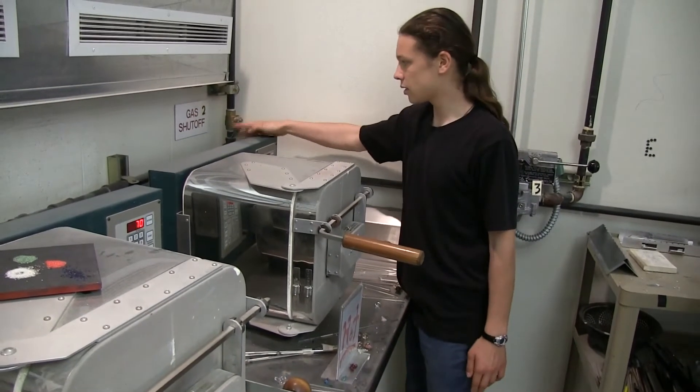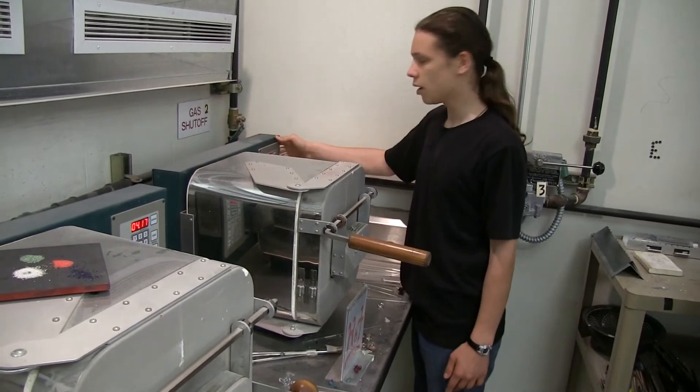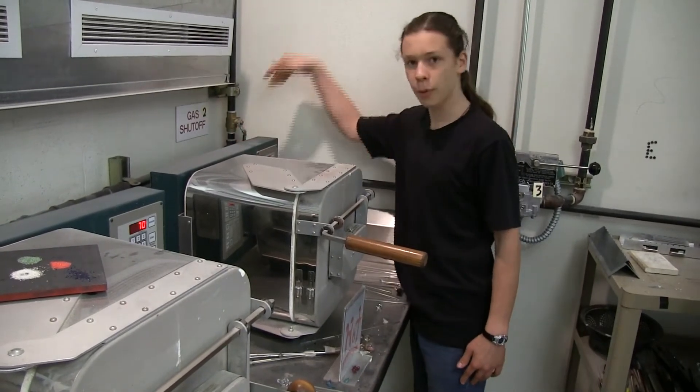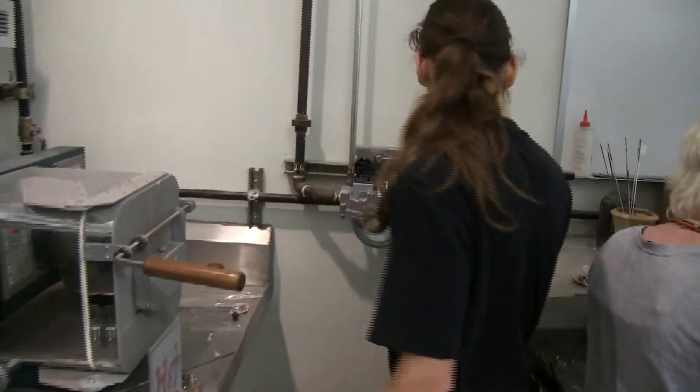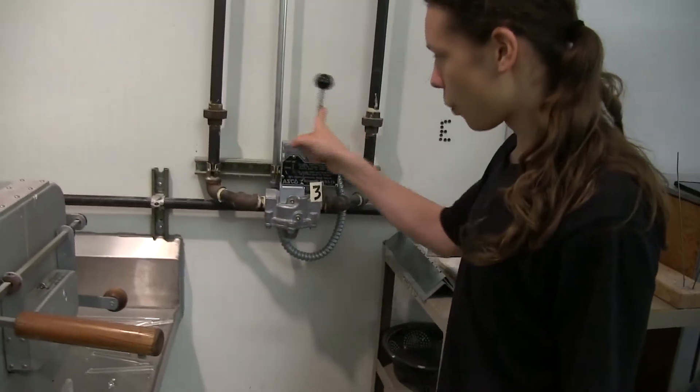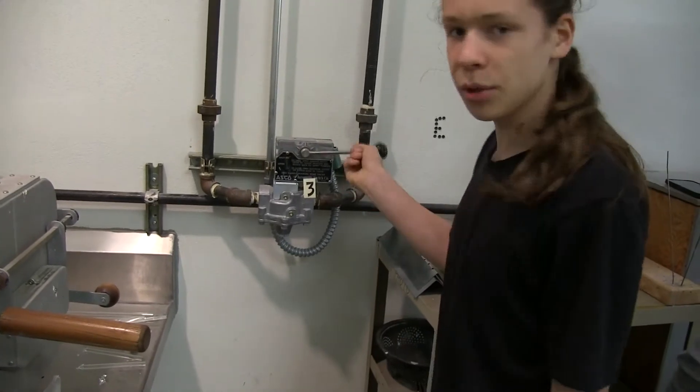Note to self: this switch is kind of sticky — it'll fall, but that's not on. You have to make sure it's pointed all the way down. The next switch is an electronic switch to open or close, and it's labeled really simply.